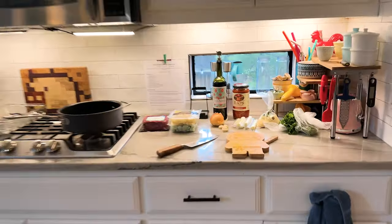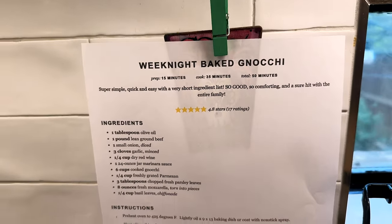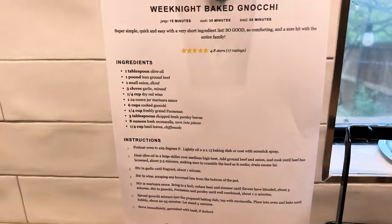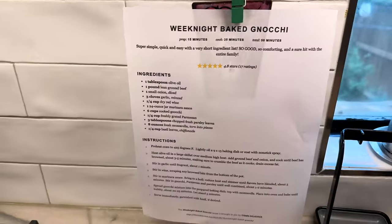This edition of Cooking with Straw Heater — I found a really quick, really good recipe and I want to share it so bad. So here we are. It's called weeknight baked gnocchi. How do you say that? Gnocchi? Anyway, it's super easy.